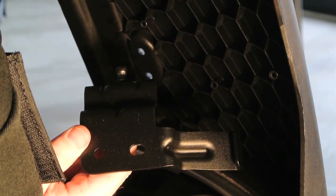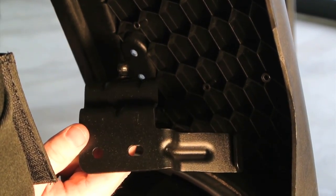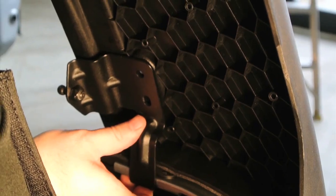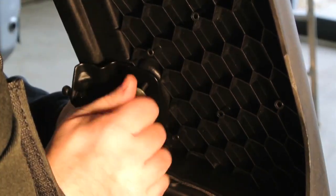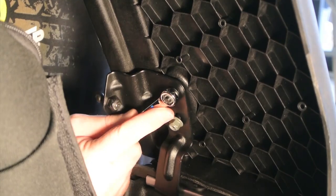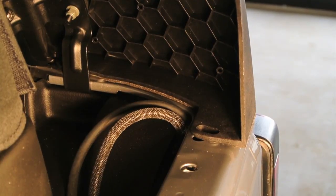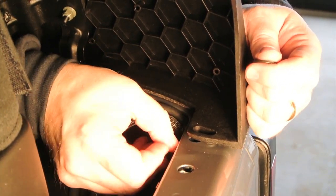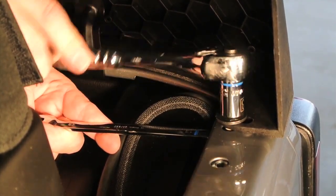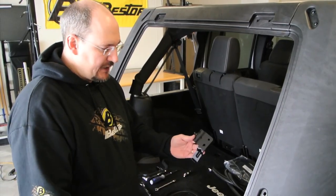Now we're going to install the lower strut brackets. There are right and left versions of the bracket — you tell the difference by the little ball stud that goes to the inside when it's installed. There's a little hook on the bottom that goes under the sheet metal of the Jeep, and the holes line up to the halo. Use the same 4mm Allen and 10mm wrench to tighten everything down. You may need to adjust these before you finish the installation as well. Now attach the bolt at the bottom of the halo — sometimes it's easier if you put the bolt in from the bottom up. Use a 13mm wrench and socket to tighten it down. Repeat the same steps on the opposite side, attaching the lower strut bracket and the lower halo bolt.